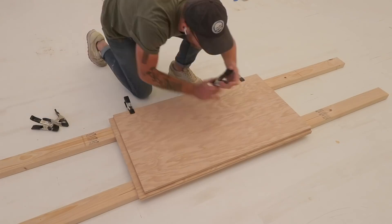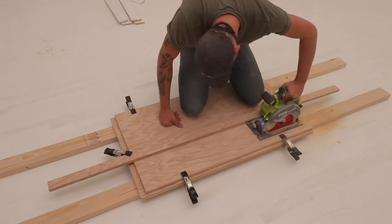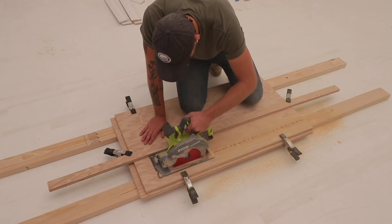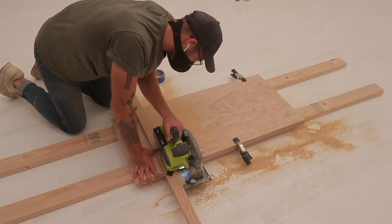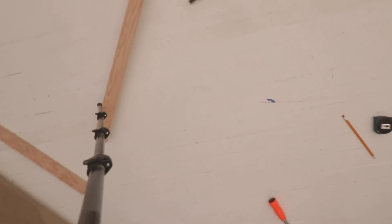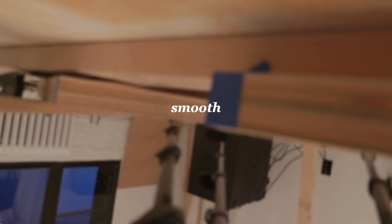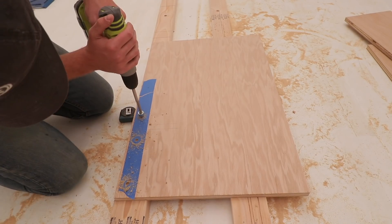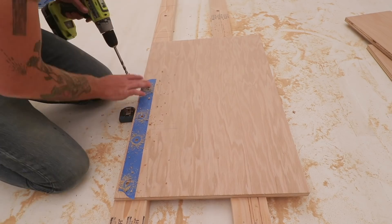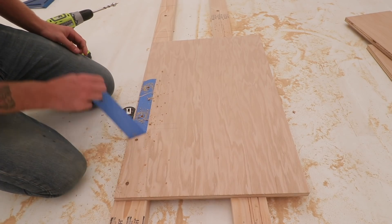To make sure both of my leg pieces were uniform, I used a squeeze clamp to attach the two together and cut both pieces at the same time. Painter's tape really is key when you're cross-cutting oak. After my two leg pieces were cut, I used that same pocket hole drill bit to establish all of my recesses where I want to put screws later on.